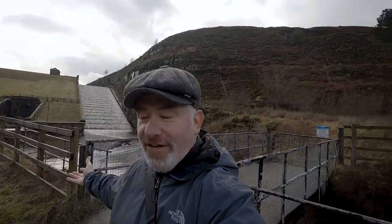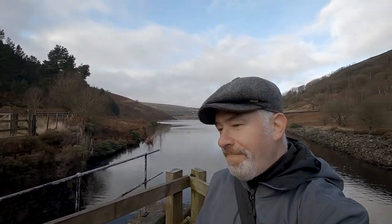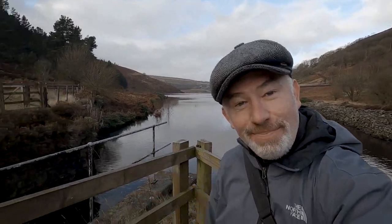Hello and welcome to my channel. I'm at Butterley Spillway — there's the spillway there, part of it, and it's a lovely little beauty spot in West Yorkshire. We're going to do about seven miles around here today and I hope you are going to join me. I am breaking the boots in.